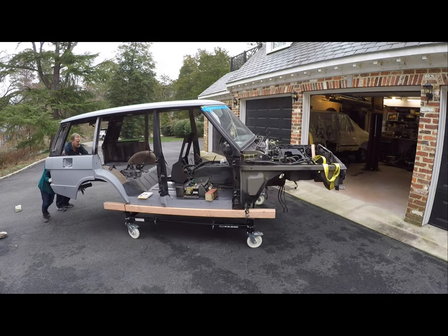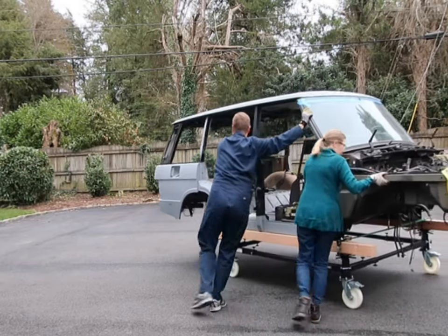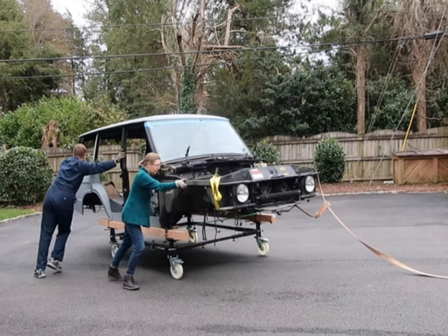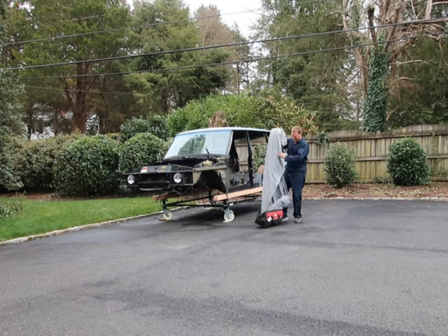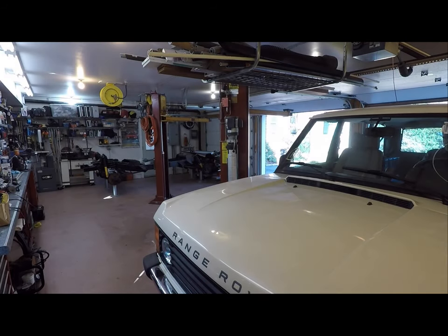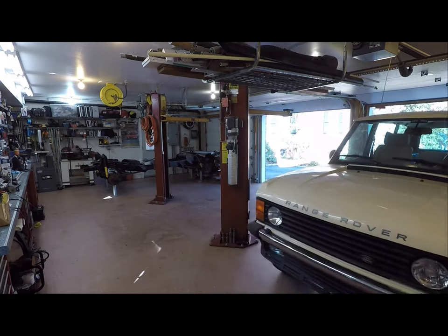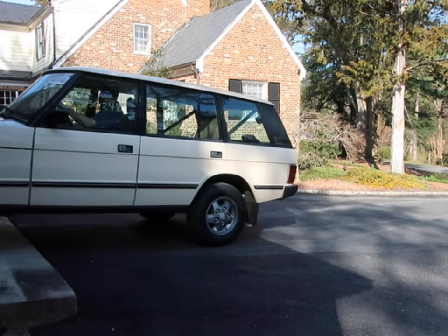This is the body for the ultimate build. I'm going to defer the painting till later in the process, but all the rust repair, body work, and priming has already been done. Now it's time to get the donor disassembled so I can start scavenging parts.